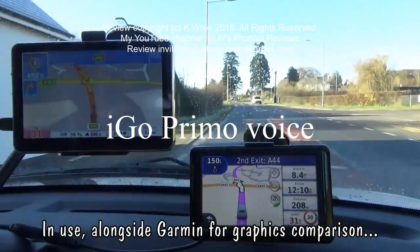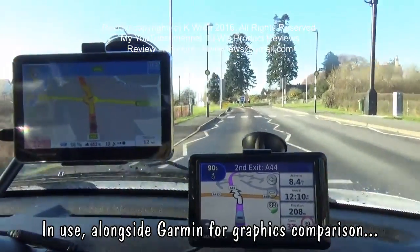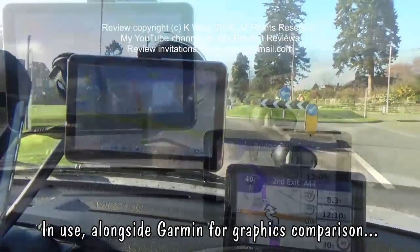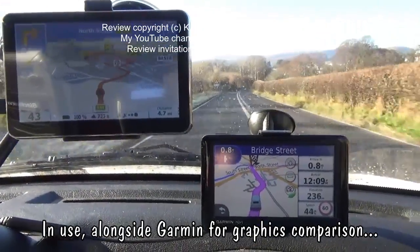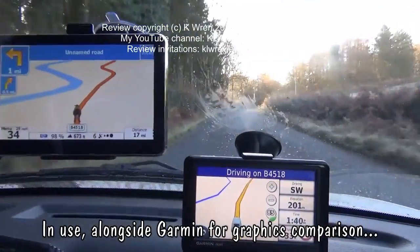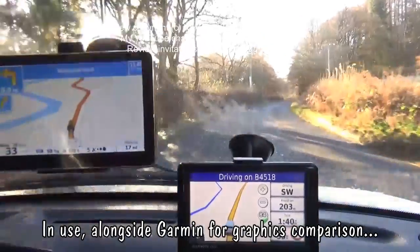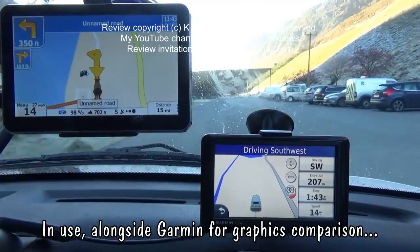The voice navigation prompts are clear: 'After 400 feet, enter the roundabout and take the second exit. Take the second exit to the A44. Take the second left, then take the next right.'